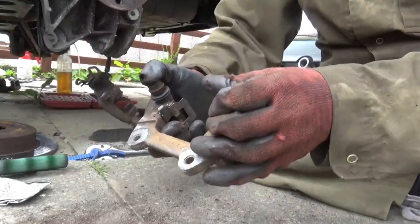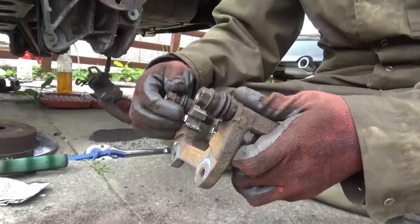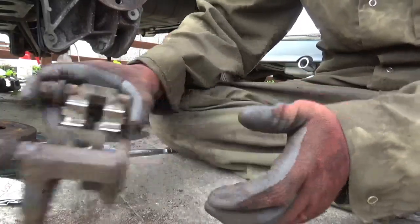Right, that's the pins lubricated and they're well free - no seizure or anything at all.